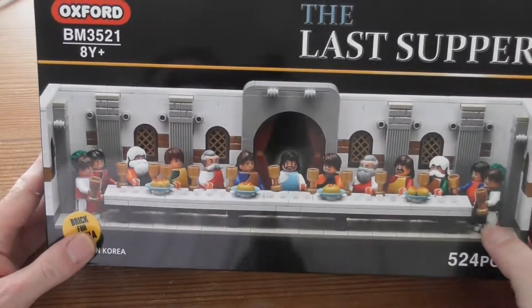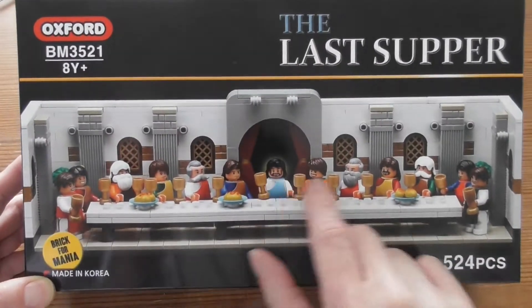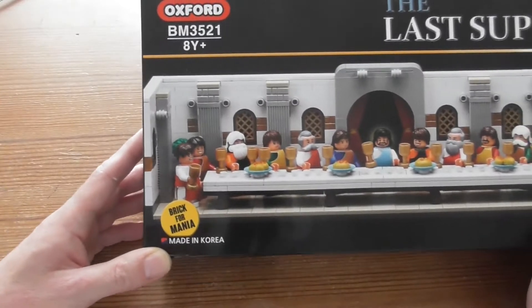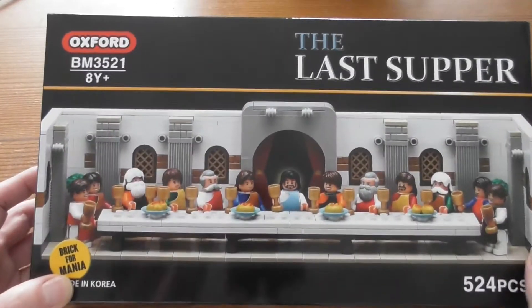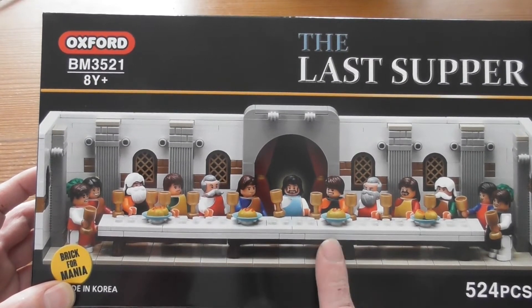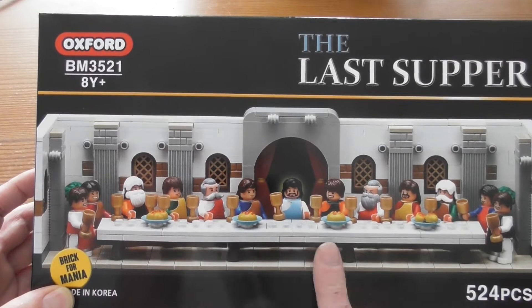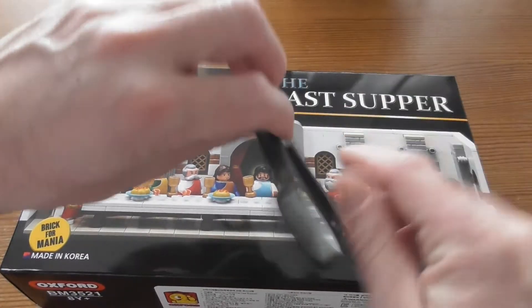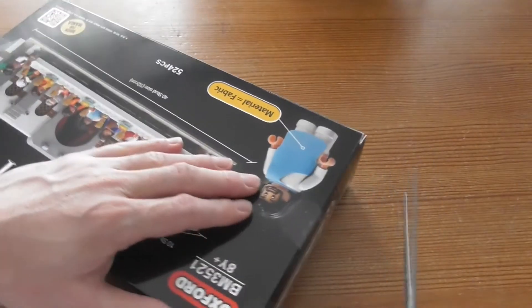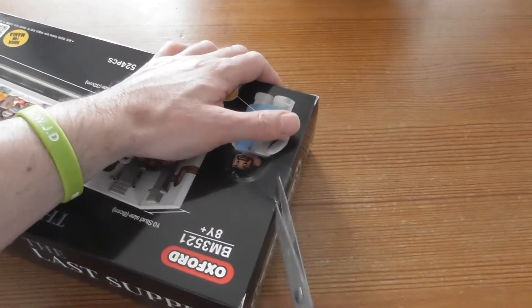Welcome to a nice unboxing. It's the Last Supper with Jesus and his friends, and this is a brick set from Romania. I really think this looks like some Lego stuff, so that's why I will build this on my channel — and this is pretty fun, I would say.